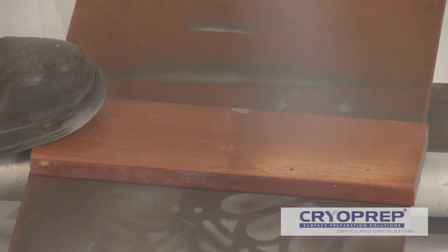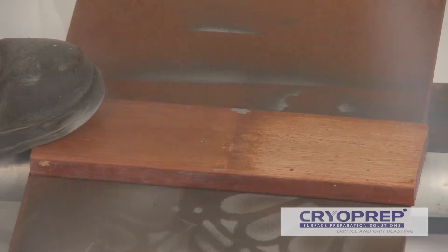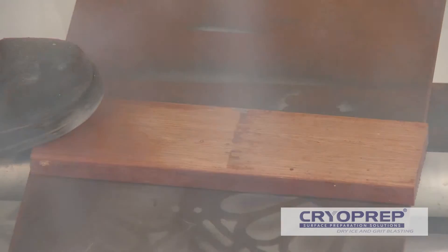Dry ice sublimates on contact with a surface — that is, it goes from a solid back to a gas instantly. This leaves the surface dry, chemically clean and ready for paint.